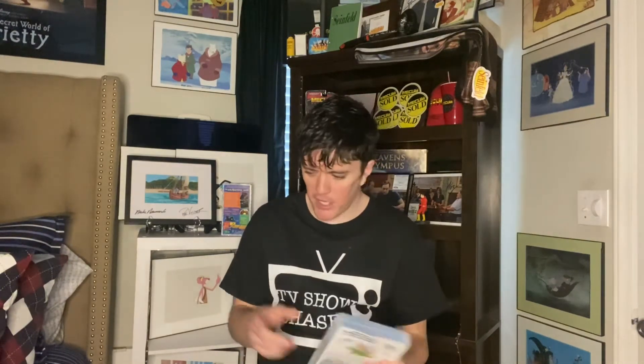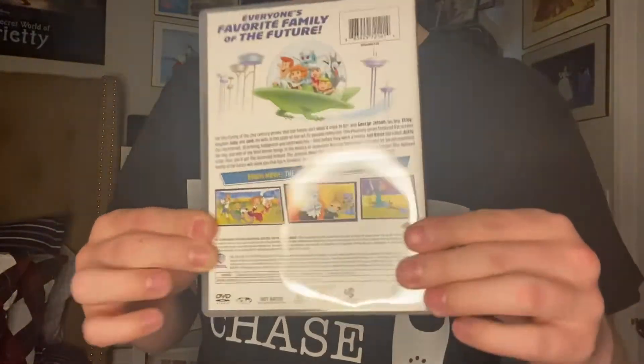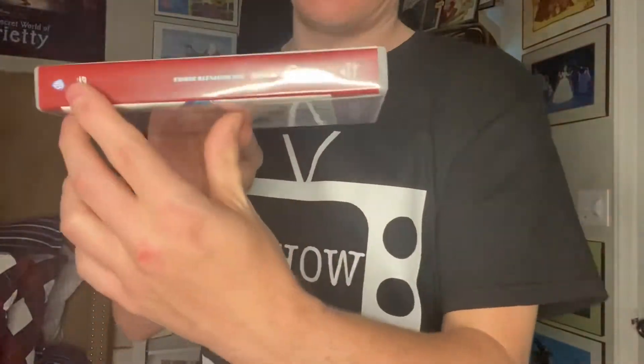I'll show you the packaging without the sleeve on, in case you're not a sleeve person and you want to take the sleeve away — it's still got a good look to it.